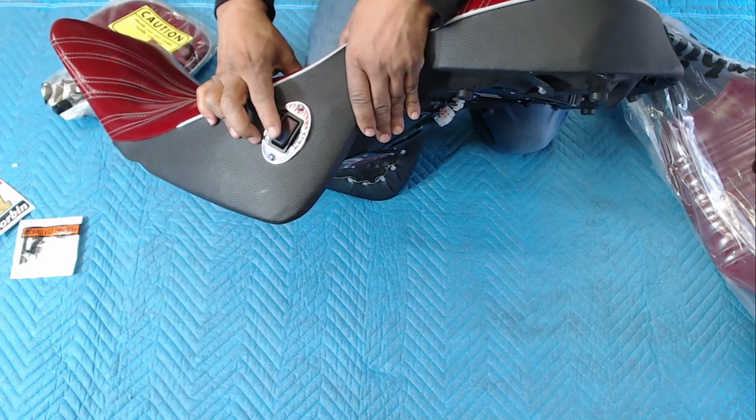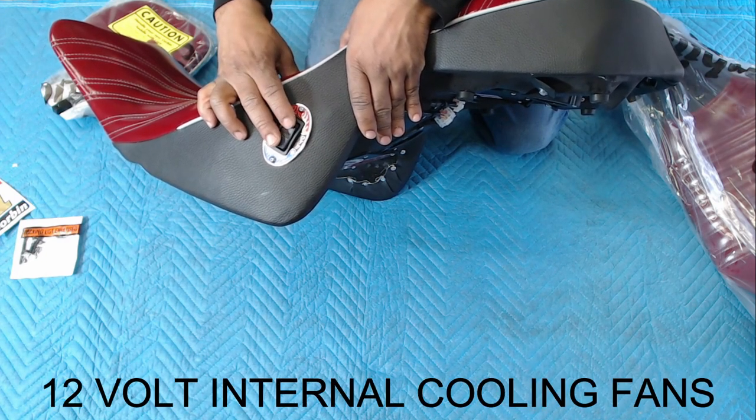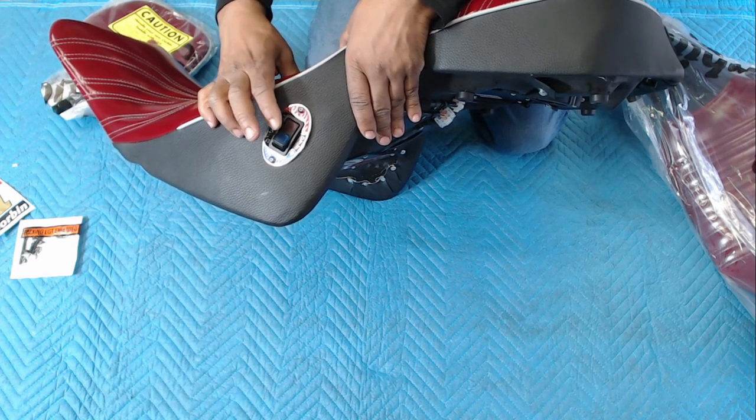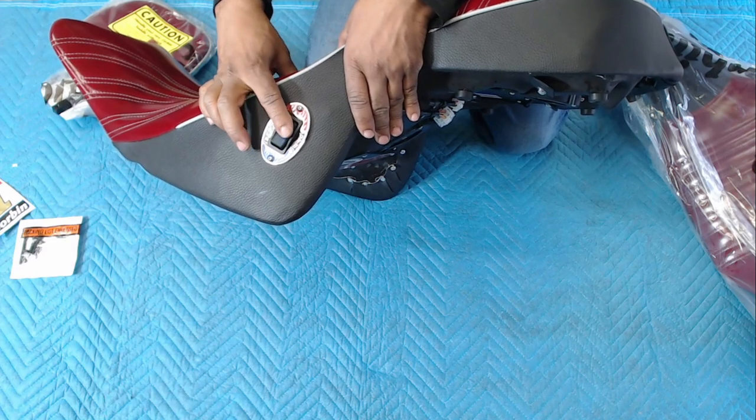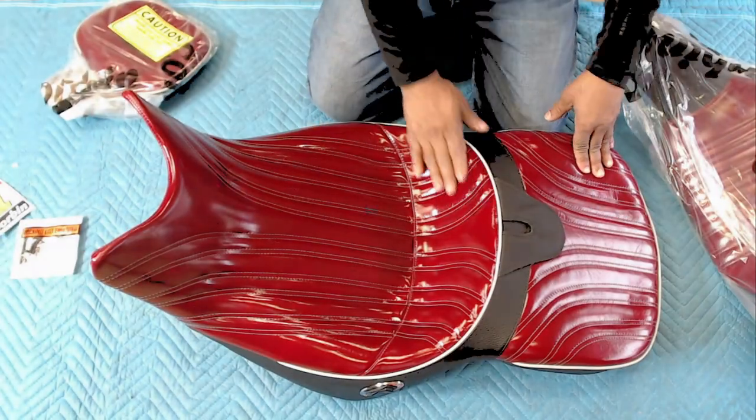I decided to go with the Corbin Fire and Ice because it came with a switch that allows the seat to heat as well as to cool. It came with the seat, the backrest, and it came with the passenger backrest. Stay tuned to this video and I'm going to show you how I installed it on my 2021 Honda Goldwing, so let's get started.